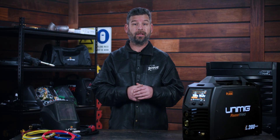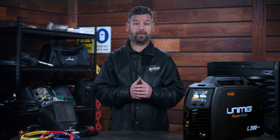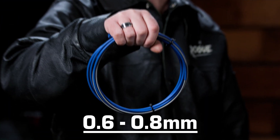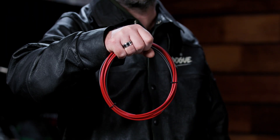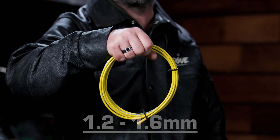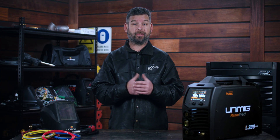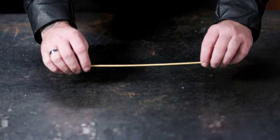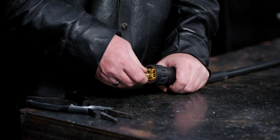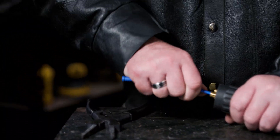Torch liners are also colour-coded, so you can tell by sight whether it's the one you'll need for the right filler wire size. Blue liners are sized for 0.6 to 0.8mm wire. Red liners are sized for 0.9 to 1.2mm wire. Yellow liners are sized for 1.2 to 1.6mm wire. These colours apply to both steel and aluminium liners. The main difference is the neck spring on the Teflon liners. You may need to change the liner before you feed your wire through, as they only fit specific sizes.